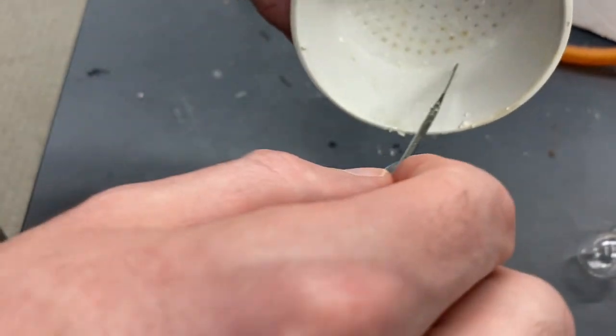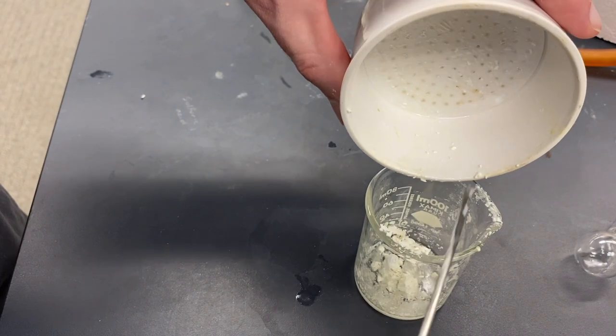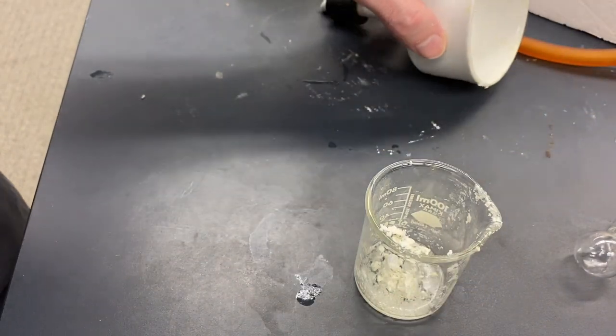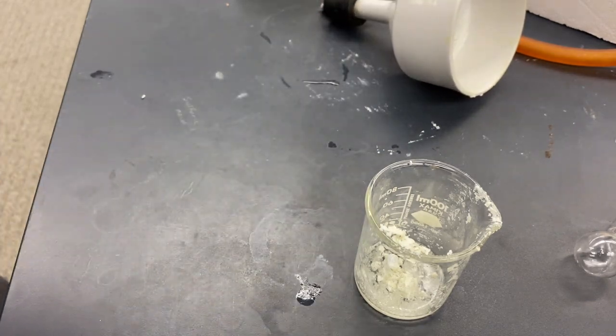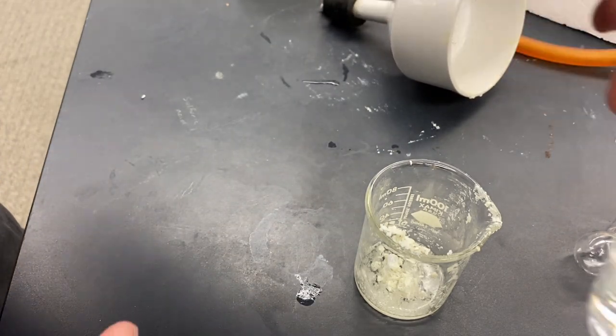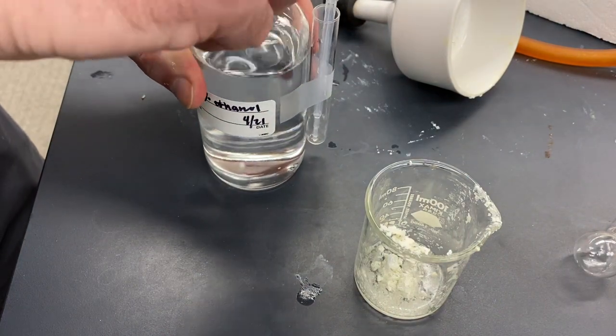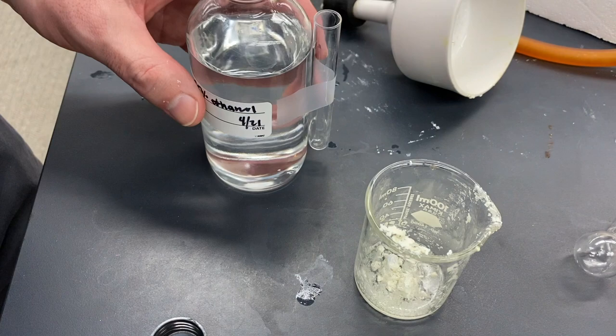That's pretty good. Right now the ethanol is cold. So we're not going to add enough to get all of this to dissolve right away.